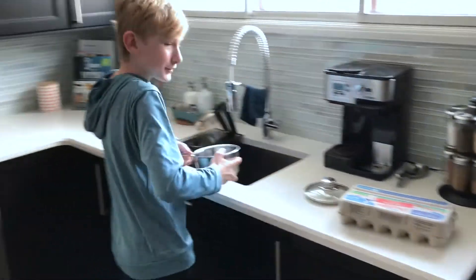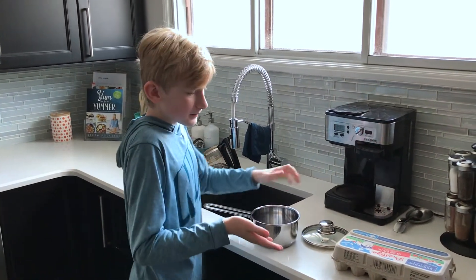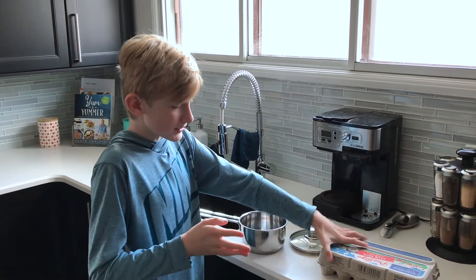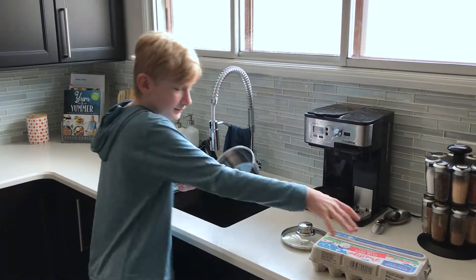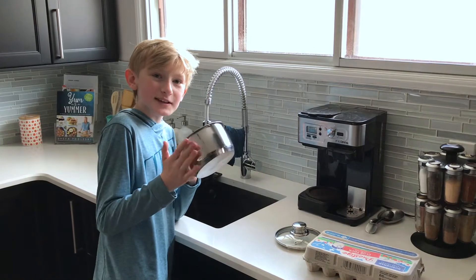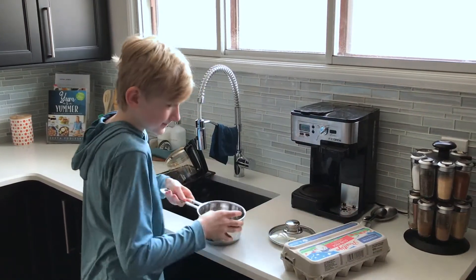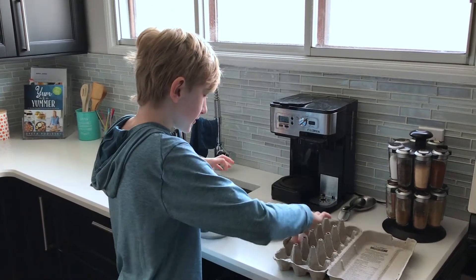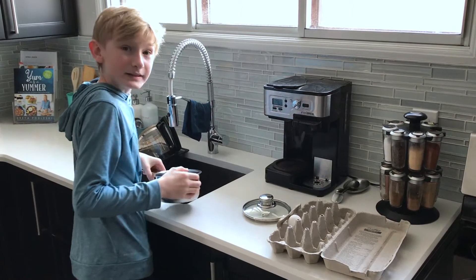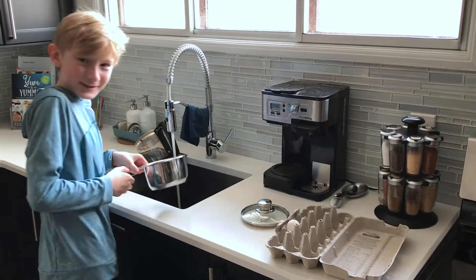So before you put any of the eggs in the pot, there are two things you need to remember: fill the pot with hot water and make sure the pot is a good enough size for the amount of eggs you want to cook. Today we're going to be cooking one egg. Is that our last egg? Yes. Mom's going to kill us.